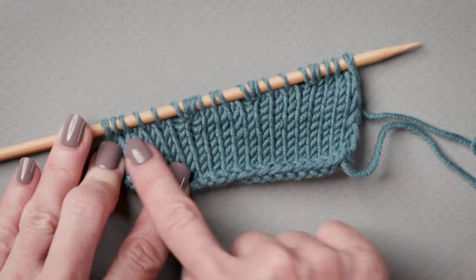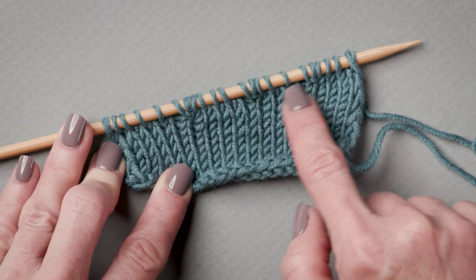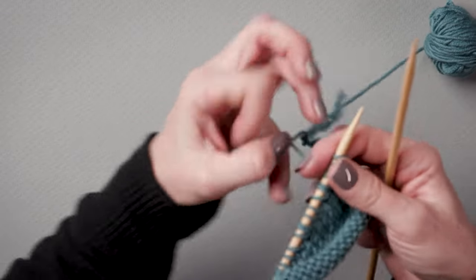You can see we've worked three partial rows. That's giving that diagonal slant. You can also see we have these kind of gnarly gaps where we've worked our short rows. I'm going to show you how to close them up now.